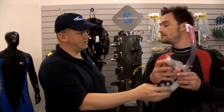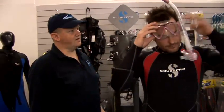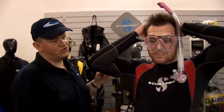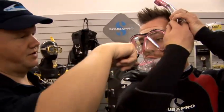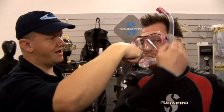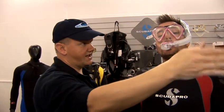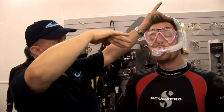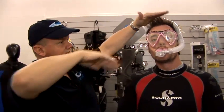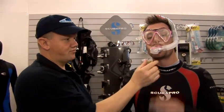Do you want to just put that on Jack and show them how that works? Okay, so you can see there you adjust the snorkel so that it's comfortable, the mouthpiece fits into the mouth, and you'll see he's breathing in and out. Okay, so obviously below the surface the air is being drawn in from the tube which is above the waves and then down into his mouth and in and out.